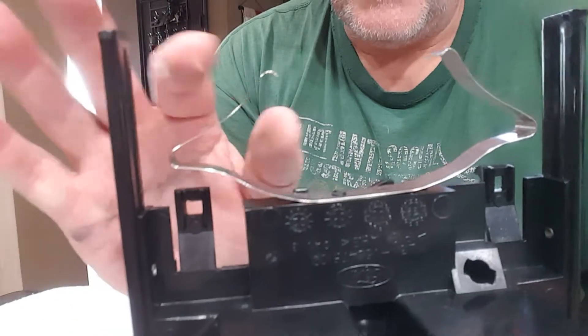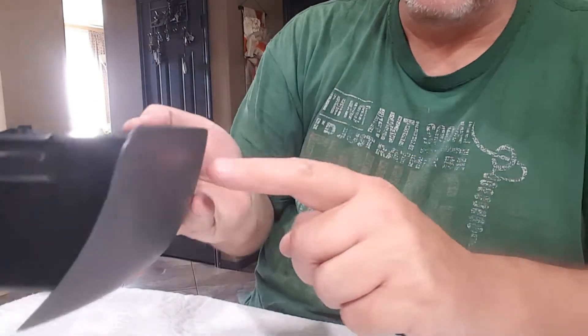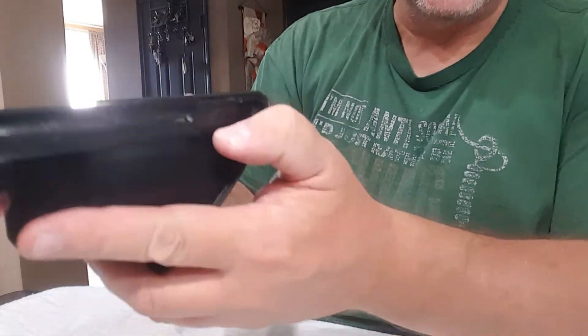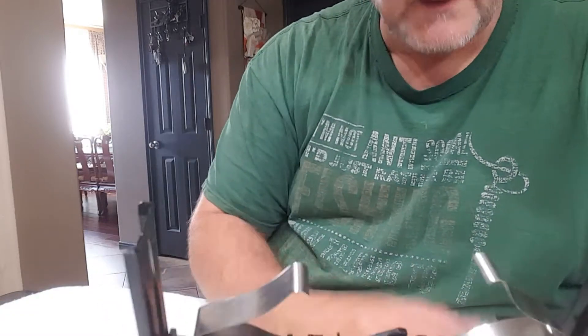With road vibrations and everything, over a period of time those little nubs can wear out and then the spring will just pop off. That's what stops the ashtray from going in and coming back out with the push of the button. So I took mine apart this morning - I was having the same problem a lot of other guys did.